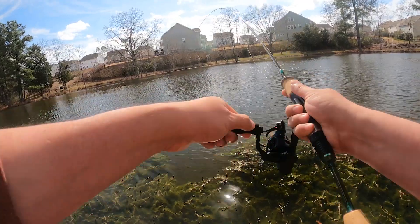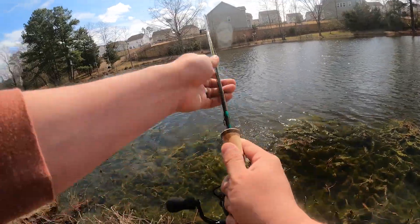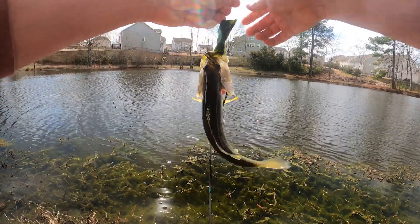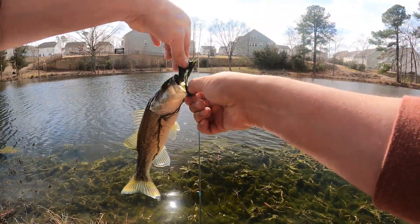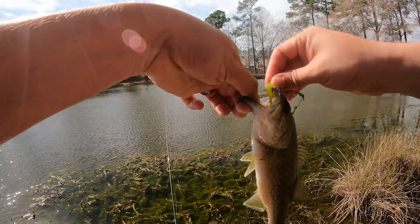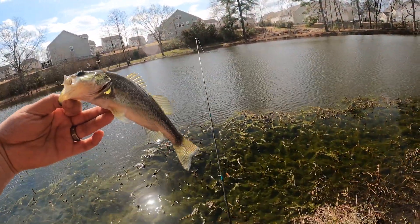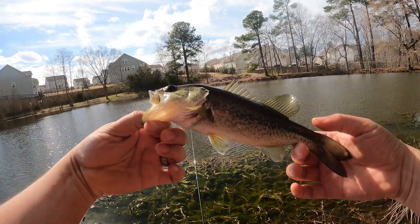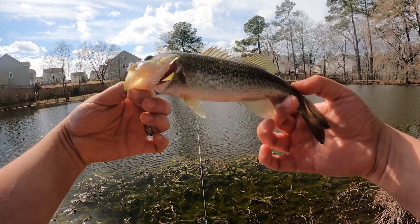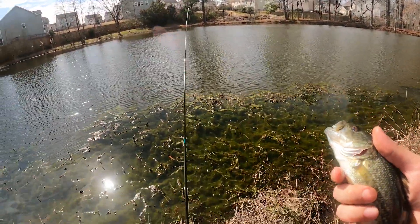Got one! He's got me in some heavy stuff — not ideal, but there we go! Yeah buddy, this is probably the biggest one we've had today. This thing is awesome. Look how big he is — he's chunky! Considering it's been cold up until a few days ago with average nighttime freezing temps, now it's warm and this guy has been putting on some weight.